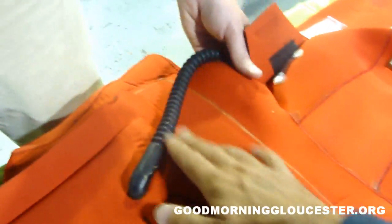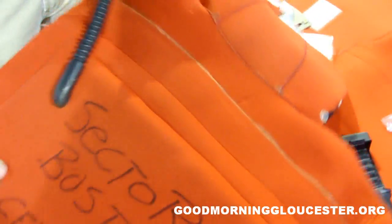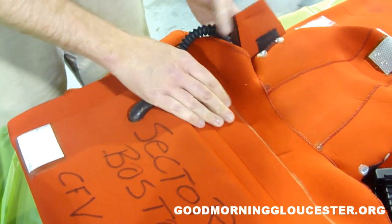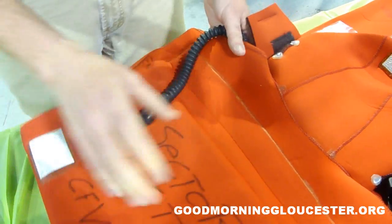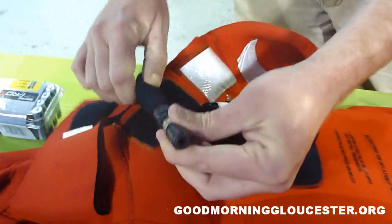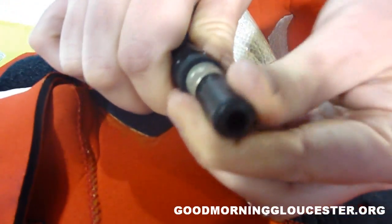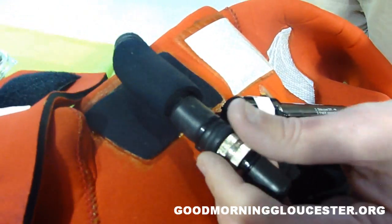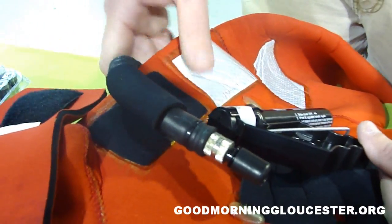This here is an air bladder, and what this does is it provides flotation. The suit has flotation already in the rubber — this adds more flotation to go behind the head. The way this works is you have a hose right here with a valve. You put that to your lips and you blow it up, and it provides flotation right behind your head and shoulders. It keeps you above water.